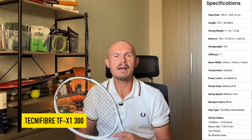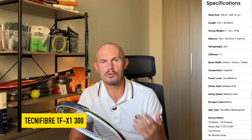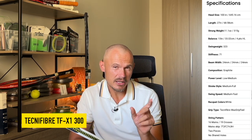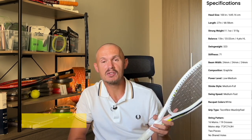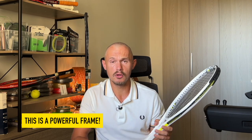Technifiber doesn't really have a spin line — they seem more focused on 98 square inch control rackets like the IGA, TF40, and T-Fight. This is their power and spin frame — it's the TF-X1, the 300 gram model. Quite fast to swing despite a swing weight similar to the others, but a little bit stiffer. So the power level of this one is probably the highest of the ones I'll talk through today.